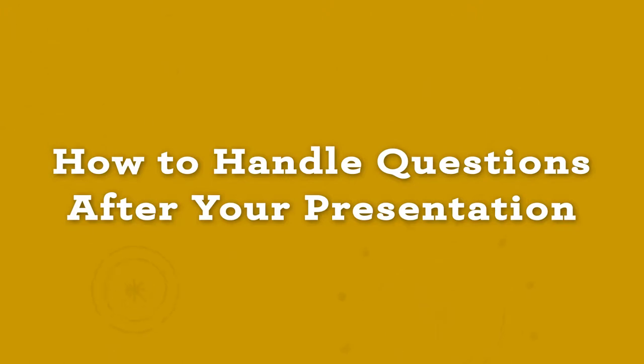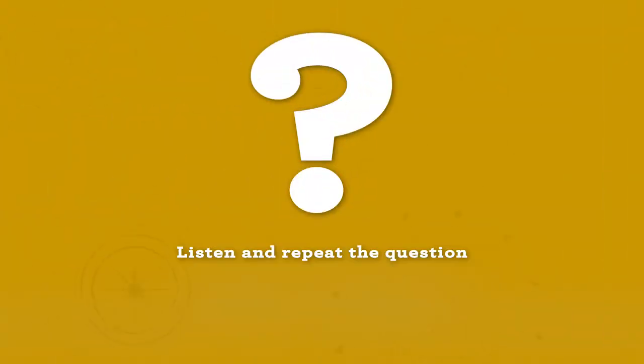How to handle questions after your presentation is finished. After your demonstration, you may receive questions from the judges or audience. When asked a question, first listen and then repeat the question back to the judge or audience member to be sure that you correctly heard what they were saying.